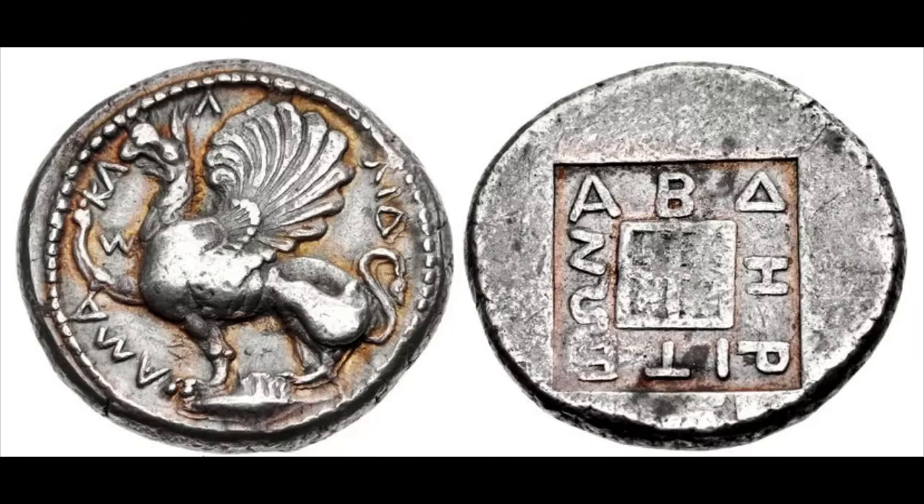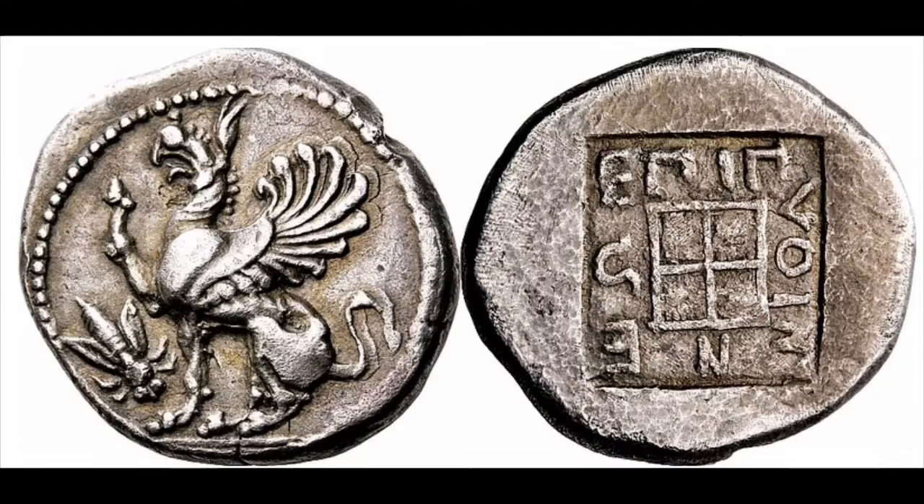Now we move out of the archaic style and into the intermediate style. These intermediate types were minted under dozens of magistrates. This type right here was minted under Magistrate Caledamas, and was produced from 450 to 425 BC. Some dedicated collectors like to have an example of all the magistrates, and depending on the magistrate, the value can vary. To identify which magistrate the coin was minted under, you have to look at the legend and read it counterclockwise to figure out the name.